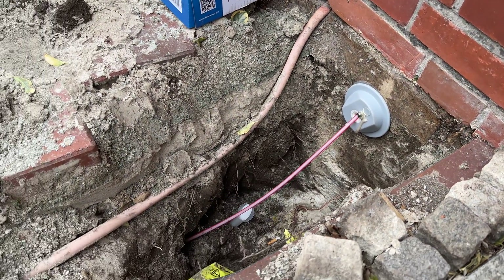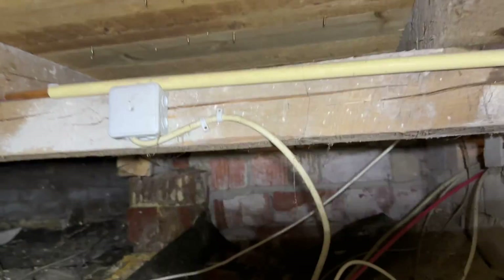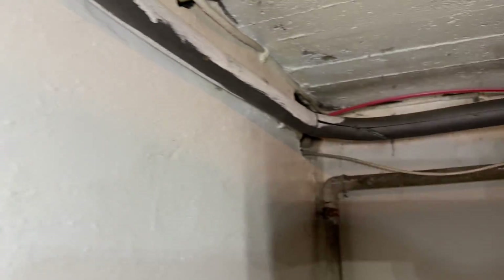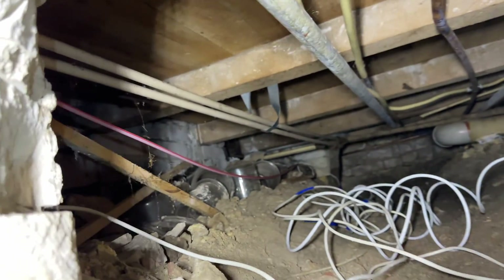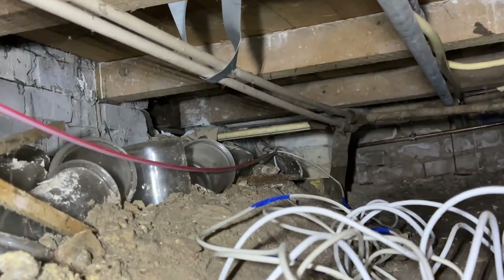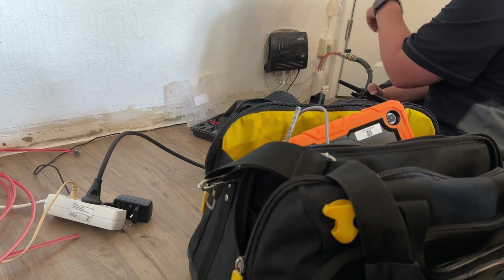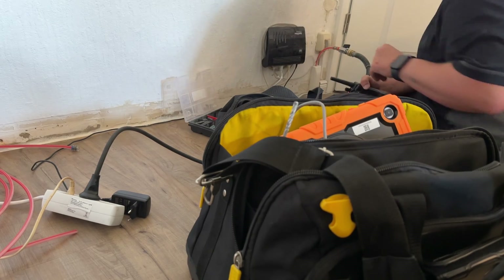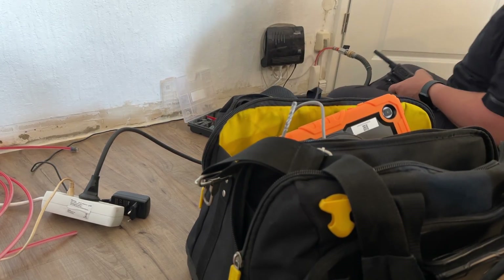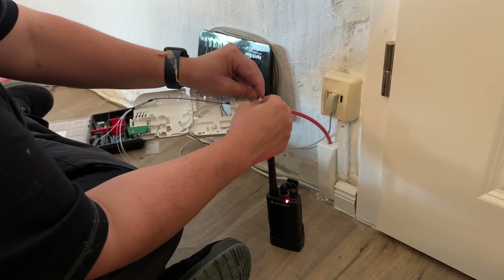The Fritz!Box 5530 Fiber is a home network hub we can really rely on. What makes this wireless standard so special? It's been perfected to integrate a large number of devices into the home network in parallel, ensuring we can use all our devices at home anytime and anywhere without hassle. And it comes with mesh Wi-Fi. The Fritz!Box 5530 Fiber supports mesh Wi-Fi.